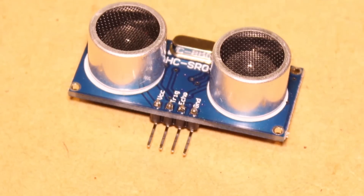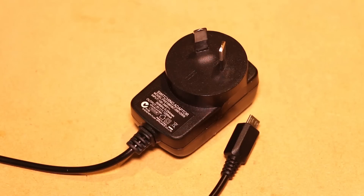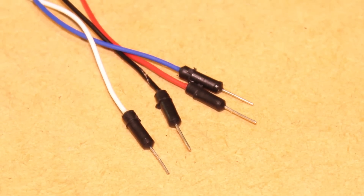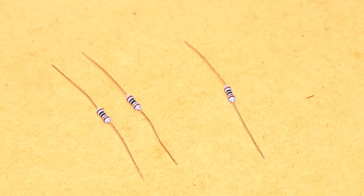For this project you'll need an ultrasonic distance sensor, a Raspberry Pi with SD card that has a Raspbian image on it, a USB power supply with micro USB cable, a prototyping breadboard, four female to female jumper wires, along with four male to male jumper wires, and a 2kohm resistor and a 1kohm resistor.